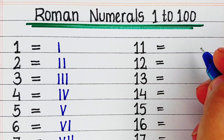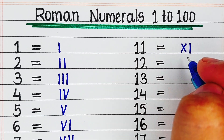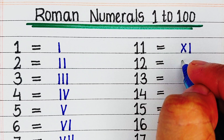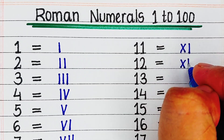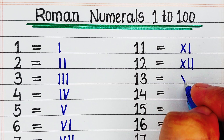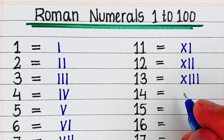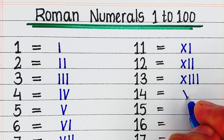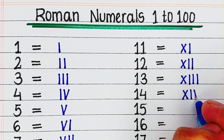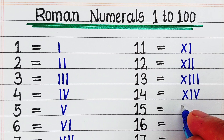Next, 11, it is written as XI. Next, 12, it is written as XII. Next, 13, it is written as XIII. Next, 14, it is written as XIV. Next, 15, it is written as XV.